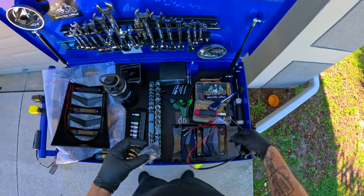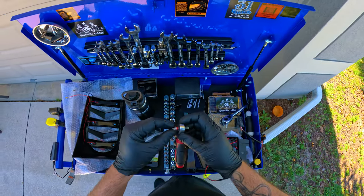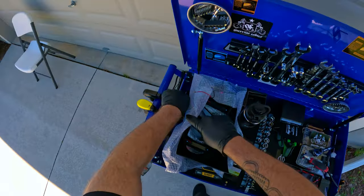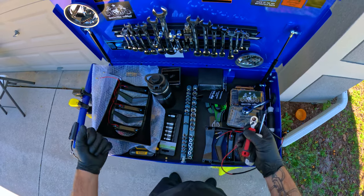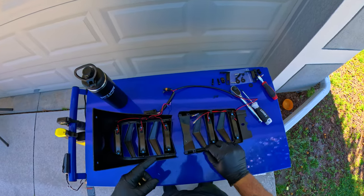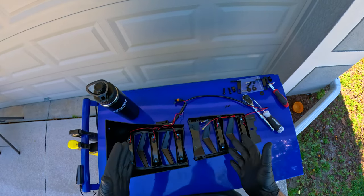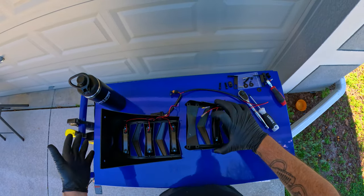It comes with hardware and all you need for tools is a T25 and a simple screwdriver — just these two tools to install this thing. There are instructions on their website if you want a step-by-step process with pictures, but this video is to show you how to put it on and install it. Here's everything laid out as it comes out of the box.